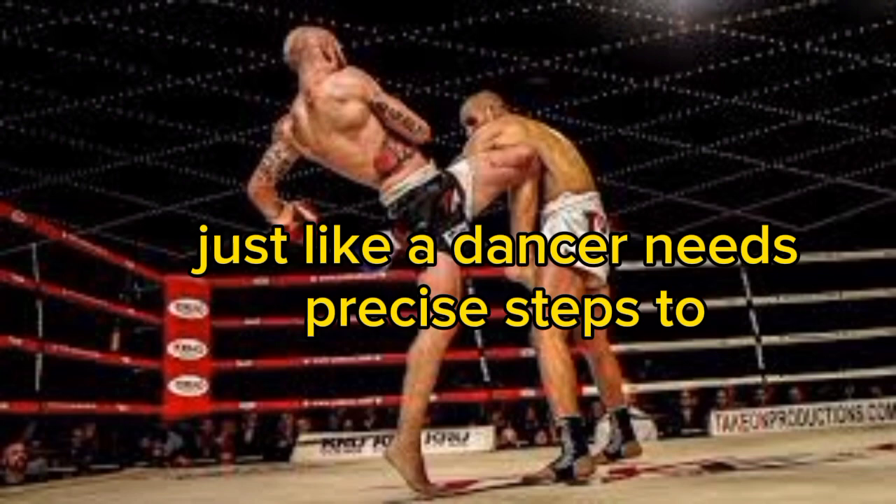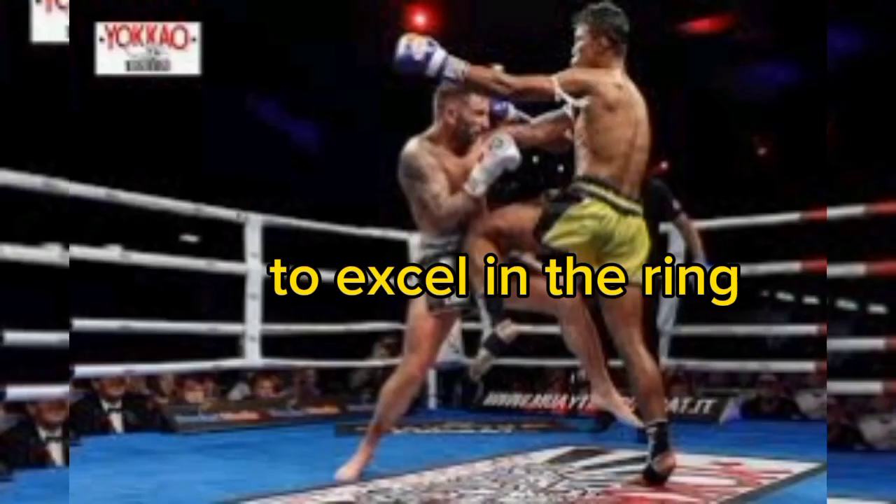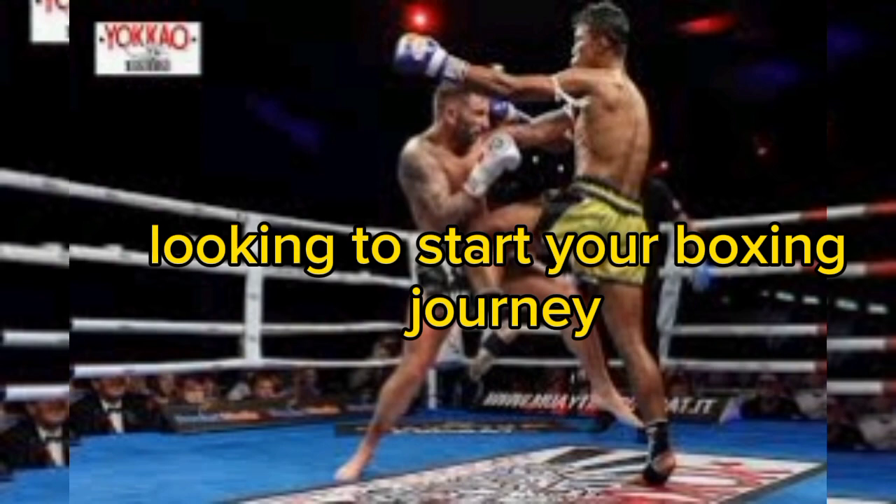In the world of boxing, footwork is the foundation of success. Just like a dancer needs precise steps to perform a beautiful routine, a boxer requires impeccable footwork to excel in the ring.